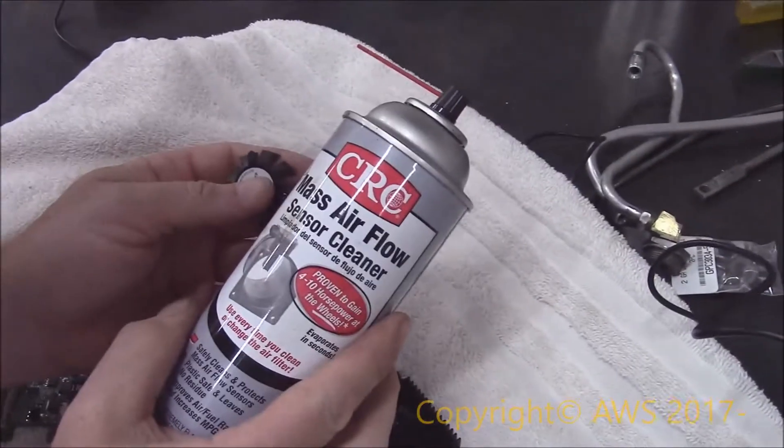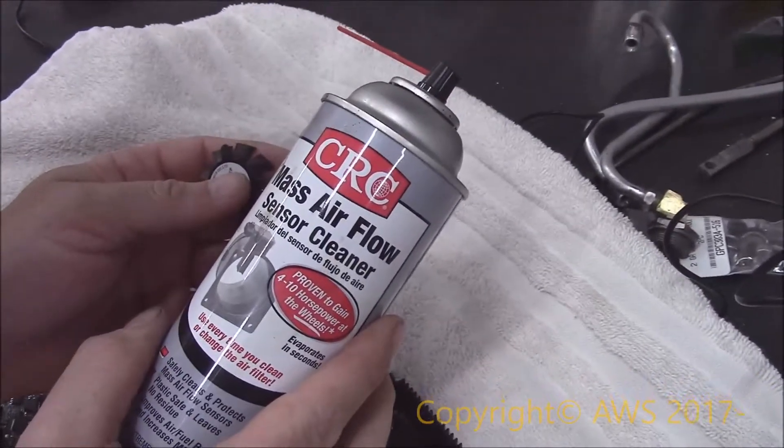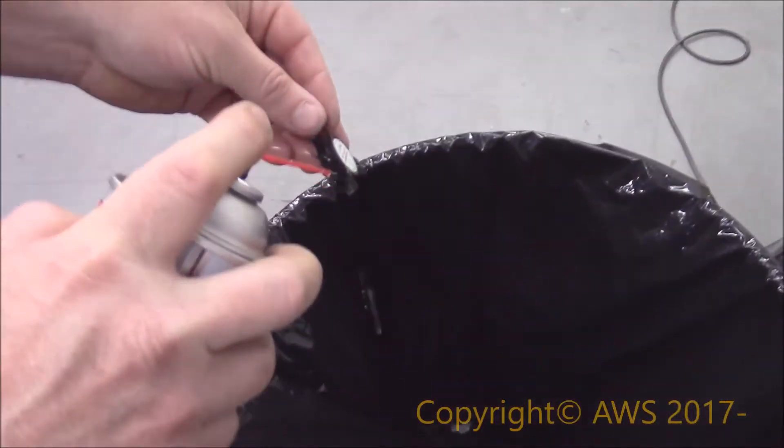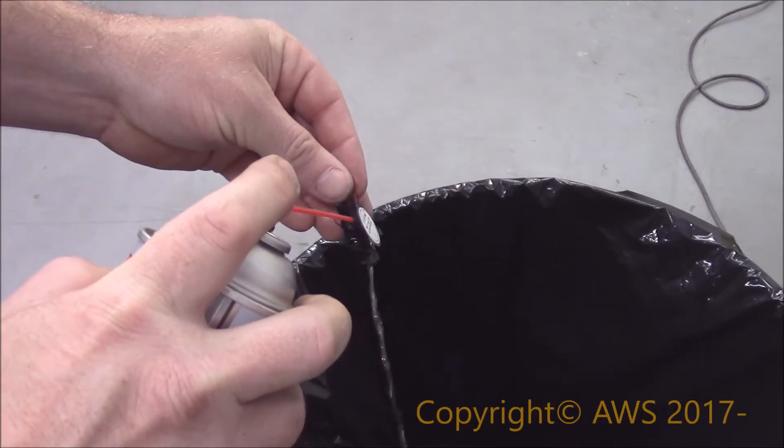To clean between the fan and motor, I used mass air flow sensor cleaner. It said it was safe for plastic, so I took the risk. You should use an approved electronics cleaning product to be safe.